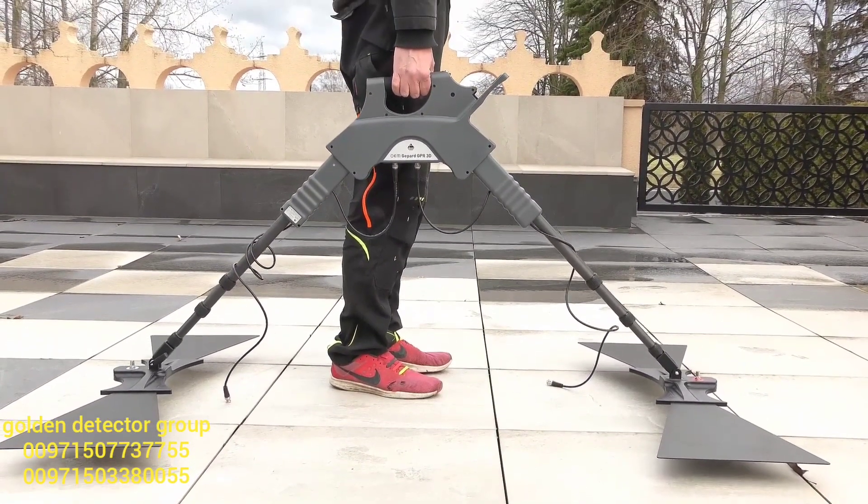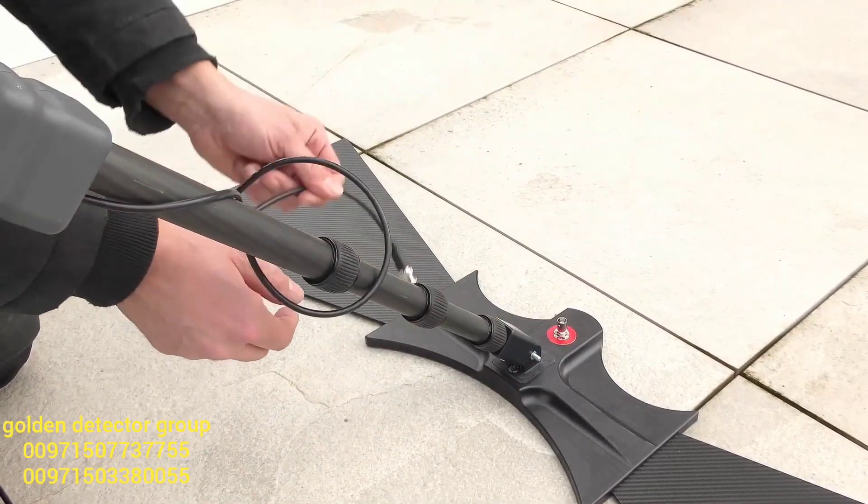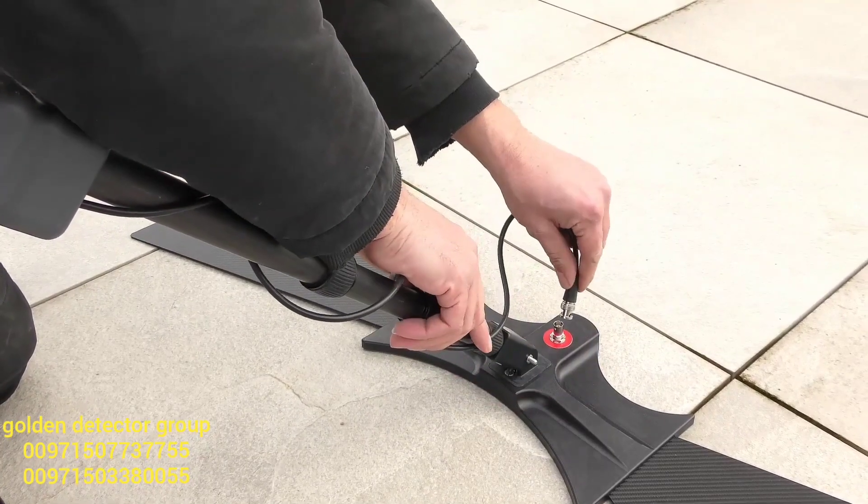Now we double-check by lifting up the radar and it seems to be perfect. Now we can start to turn the cables around the shaft and connect the main unit with the antennas.